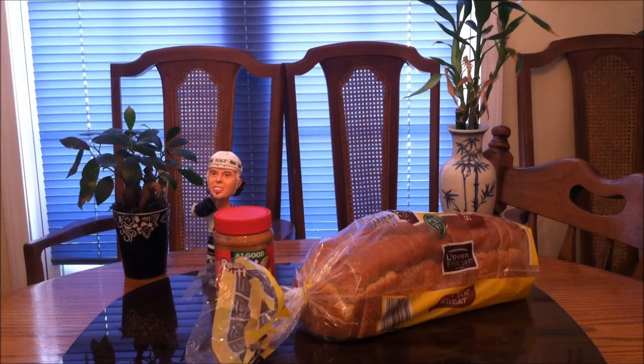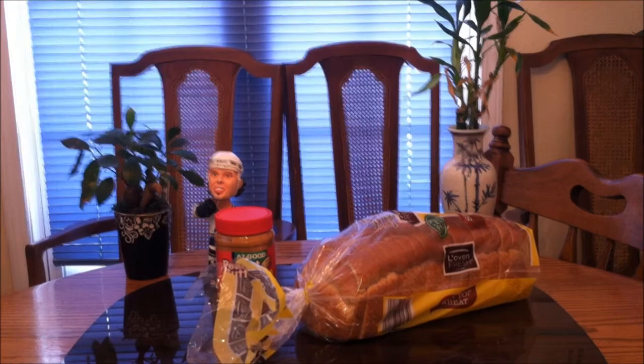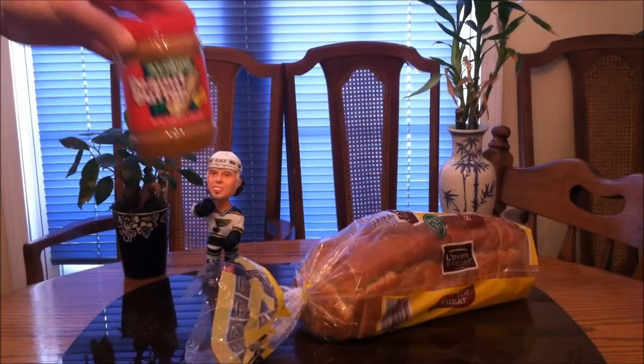I'm back with another very exciting food review. Today I'm reviewing Aldi's peanut butter and also their wheat bread. When a snowstorm hit, everybody was buying all the food from Aldi's. This is like one of the last loaves of bread, but at least we got something to review.